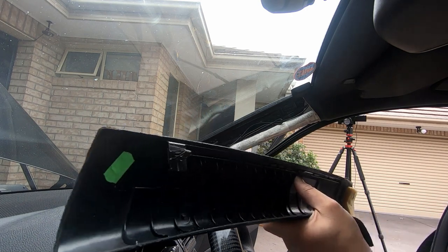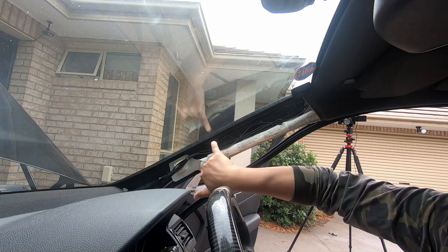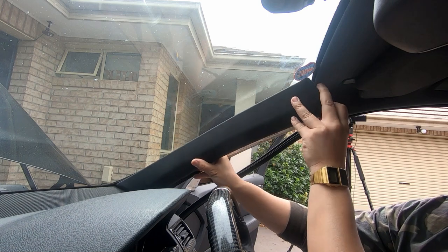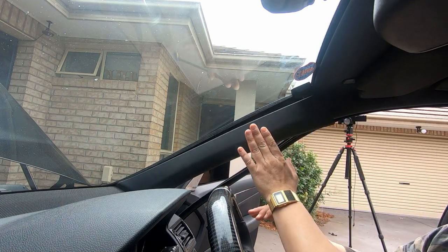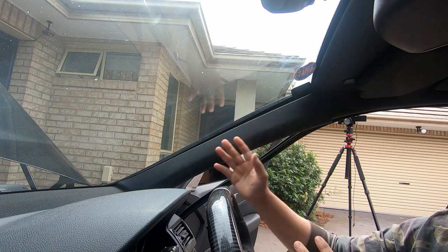Just to show you another part — this part clips into here. When putting it back in, make sure all that lines up. As long as you line up the bottom first and have it flush, you can just push it straight back in and it will clip back into place. That's how easy it is to access the A-pillar.